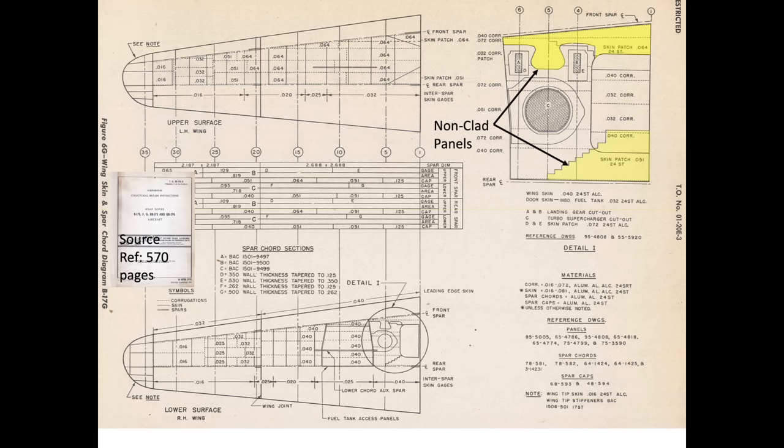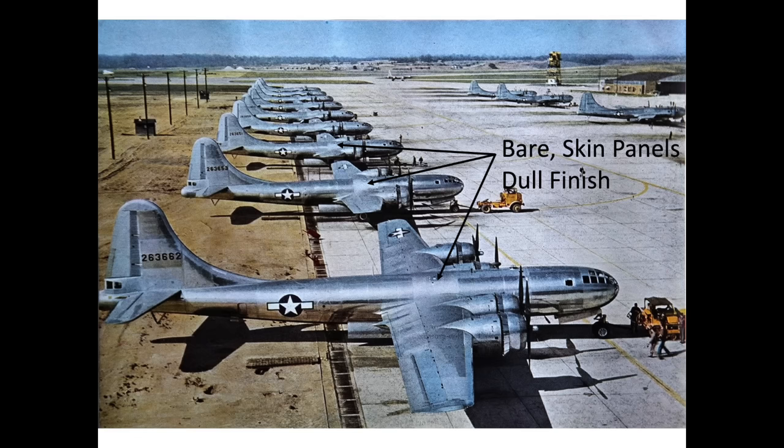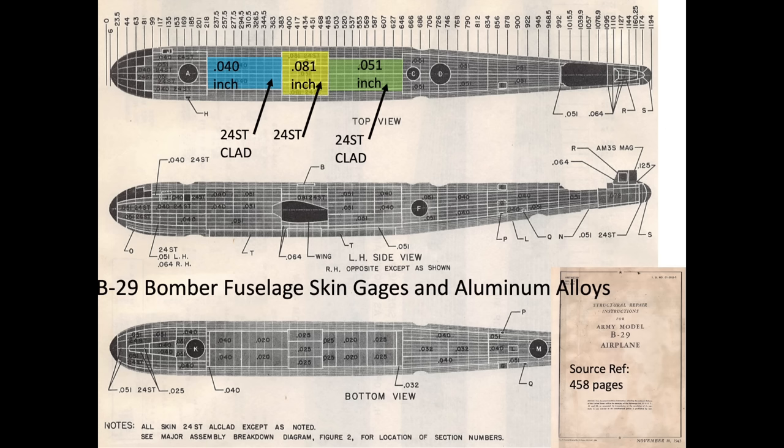The bare aluminum panels are highlighted in this B-17 wing skin gauge aluminum alloy graphic. The fuselage-to-wing carry-through crown skin panels carry large loads. The B-29 crown fuselage panels are fabricated from bare aluminum. These panels have a dull finish since they are not clad aluminum. This chart outlines the B-29's fuselage panel aluminum alloys and gauges. The B-29 wing center section fuselage crown panels are twice as thick and 10% stronger than the adjacent forward clad aluminum panels.